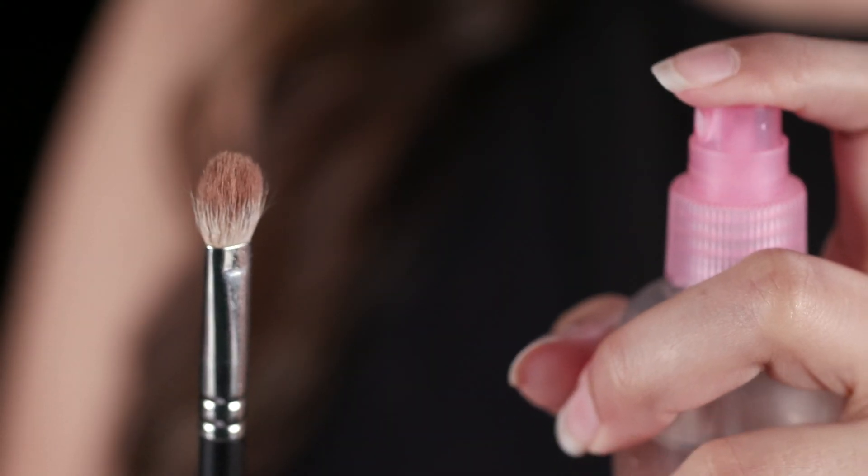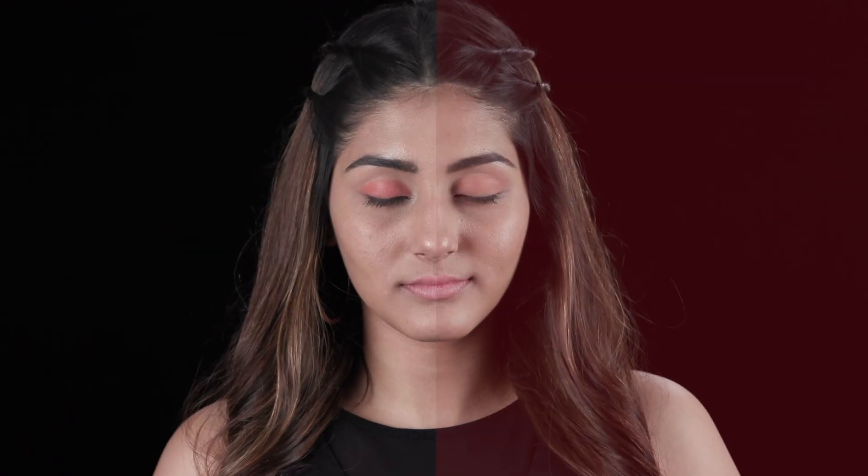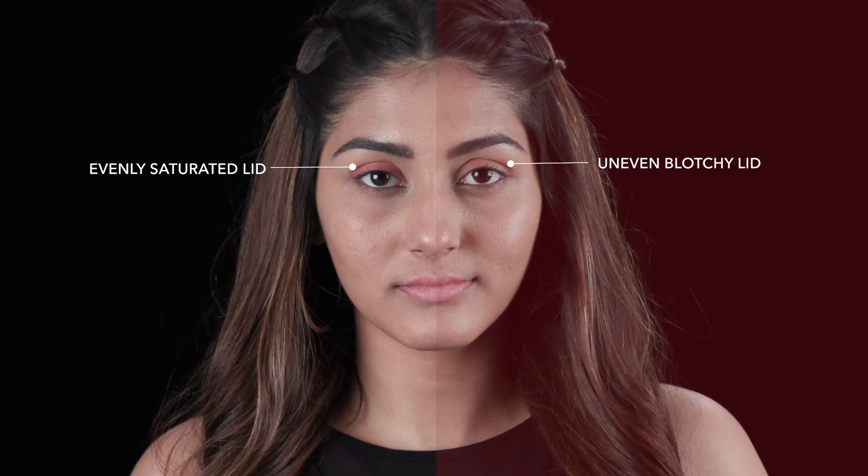Before we begin, a quick tip is always essential. Here's how you bring out the true colors of your eyeshadow for a more pigmented finish. Just spray some water onto your flat eyeshadow brush before dipping it into the palette. This helps the brush collect more product to pack onto your lid, giving you a super saturated end result. Just make sure you spray the water from a distance so as to not soak your brush completely, otherwise the whole trick backfires and you're left with a blotchy lid.